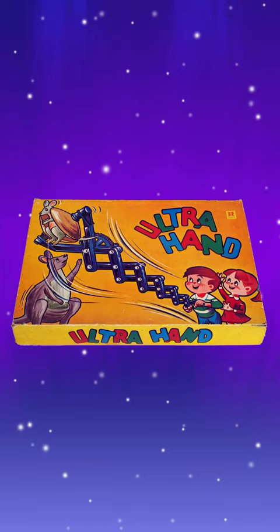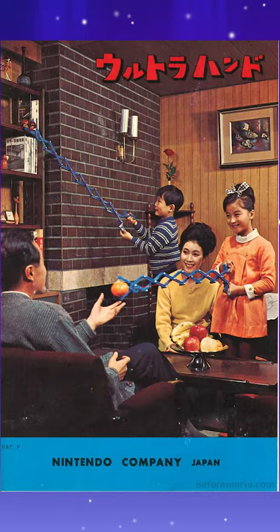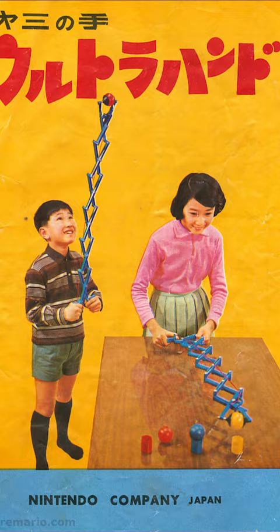Actually, the Ultra Hand is also a toy that Nintendo made in the 1960s, and this was also used to pick up objects at a far away distance. So yeah, that's kind of cool.